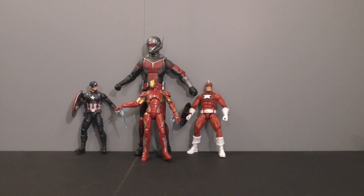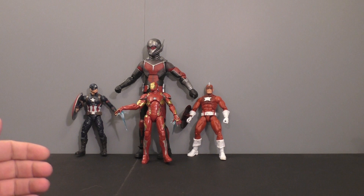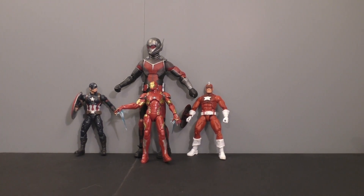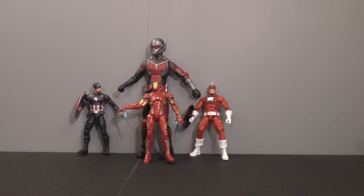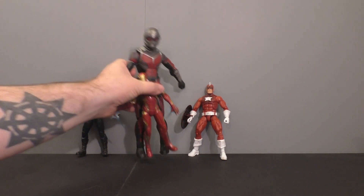He hooked me up with a really good deal. Like the other one, we're going to look at the meh figures first, and then we'll take a look at the jewels of the set. I did not get Nick Fury with this, but that's perfectly fine. So we're going to definitely breeze through some of these guys.